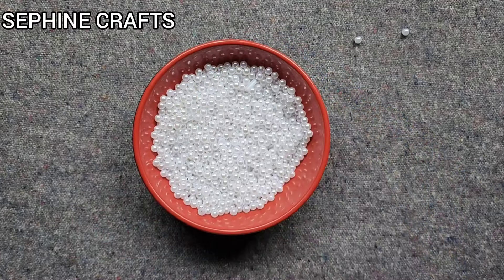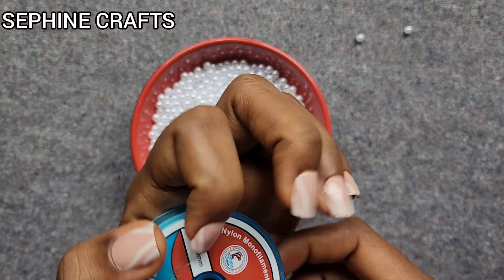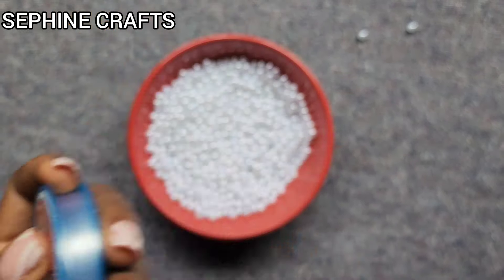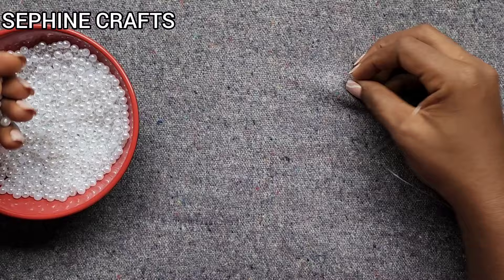We need Perox or any beads of your choice — this right here is a size six. We also need fishing line; this is 0.50 millimeters. You can go a bit bigger or a bit smaller if you want.